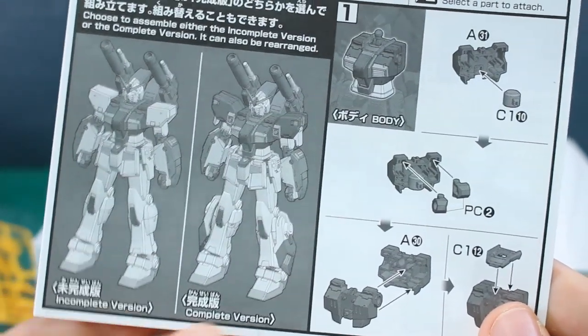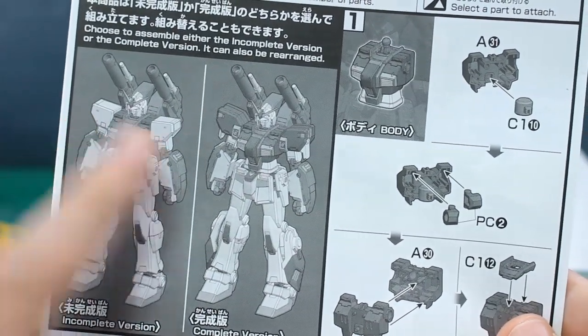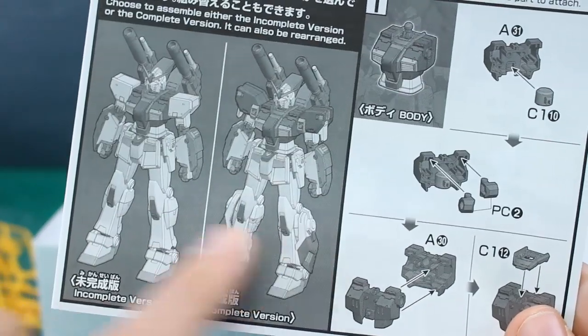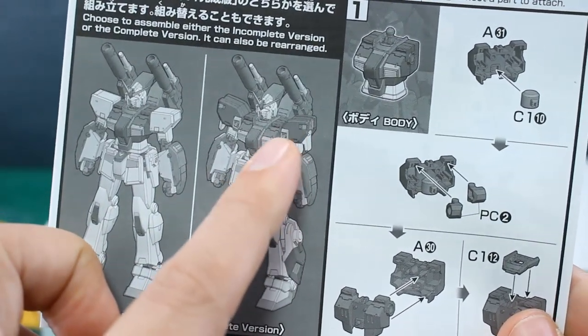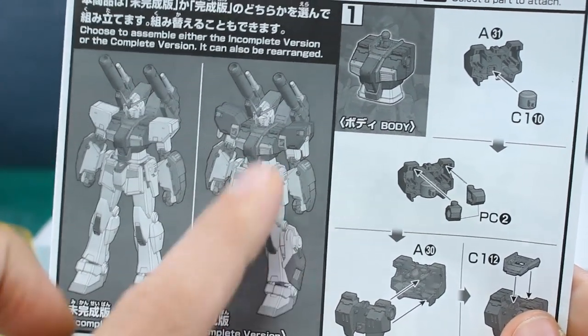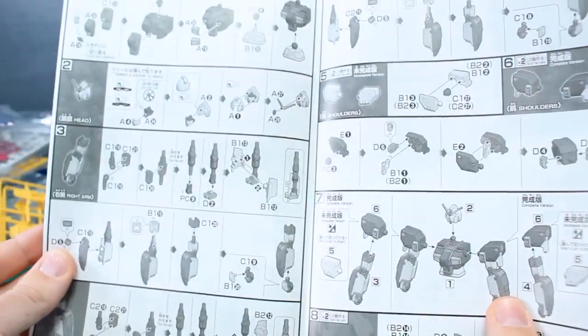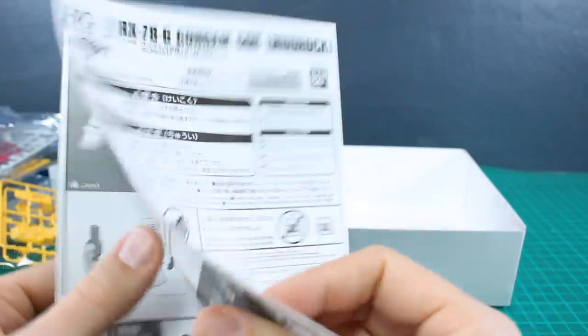I don't see any X's on there at all, so maybe nothing left over at all with this kit, which is always nice. We do also have the options to make either the incomplete or the complete form. The only big difference looks like is just that it doesn't have the extra shoulder armor or the extra armor on the legs. These extra parts look like they give some more verniers — more mobility added by these parts on the shoulders and the legs. Or you can make the incomplete form if you prefer, or if you bought two of the kit, you can make one of each. The construction just goes through the body, head, arms, shoulders, feet, legs, waist, backpack, and the weapons.